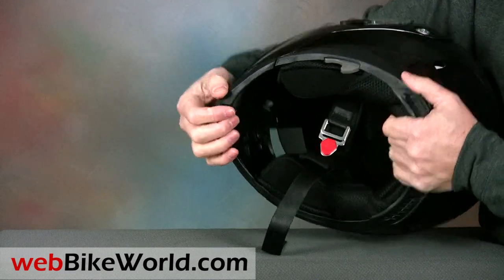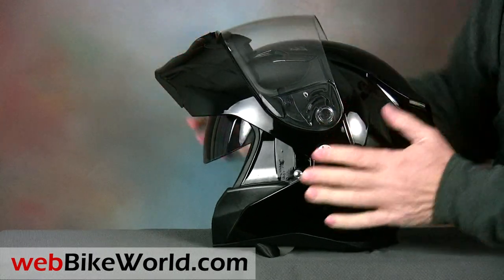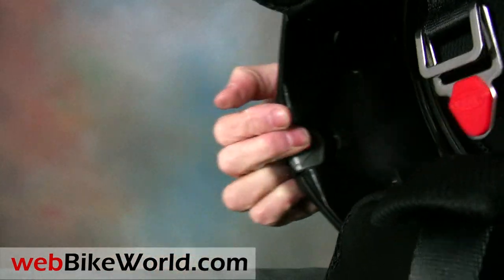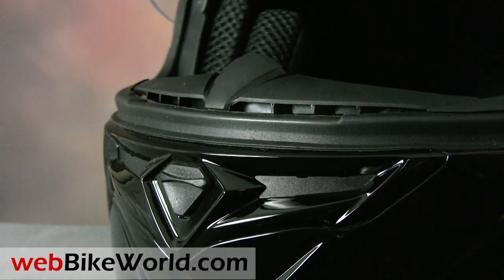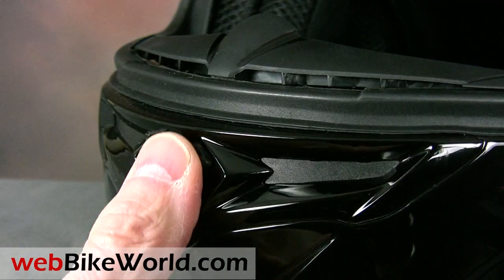The button to open the rotating flip-up visor is located in the center of the chin bar. The system feels pretty solid and it works well, but it's not quite as smooth as the best flip-ups we've reviewed. The button that operates the chin vent isn't located far enough out from the surround, making it difficult to find when wearing thick gloves. But once you do find it, the vent has a good solid feel that snaps open or closed.